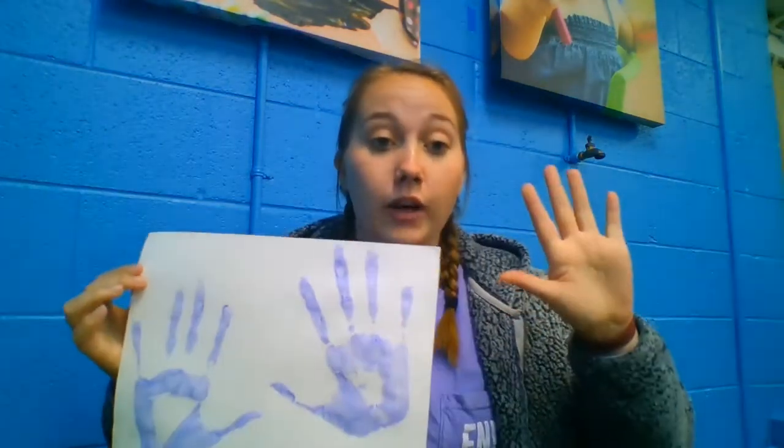Now you're going to do the exact same thing with your other hand. I've done both my handprints on my piece of paper, and I have gone and washed my hands. Because you used washable paint, it should wash right off in the sink. You also can use baby wipes to wipe it off.